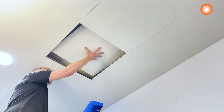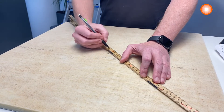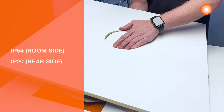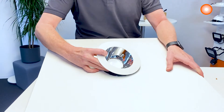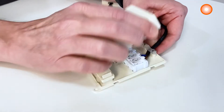The luminaire is available in two diameters and as on-off versions or with DALI 2.0 IoT driver. It offers IP54 protection from the room side and IP20 from the rear side. Installation is very easy and quick thanks to the connection box with a push-wire terminal.